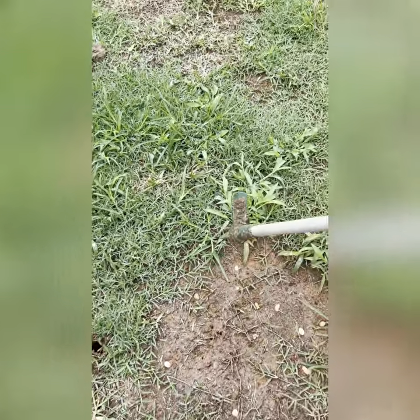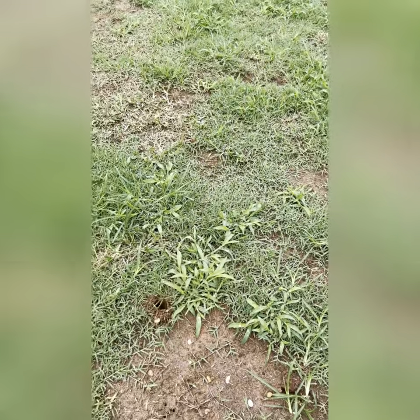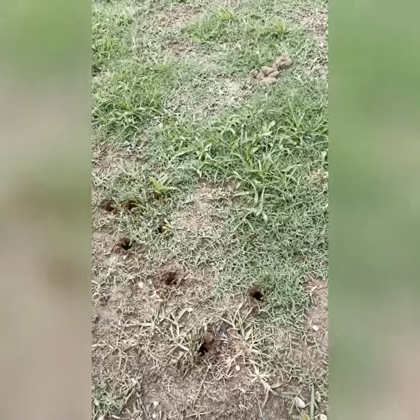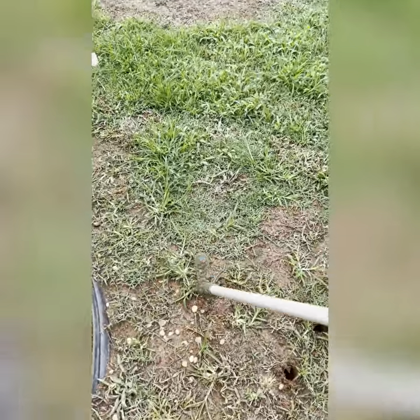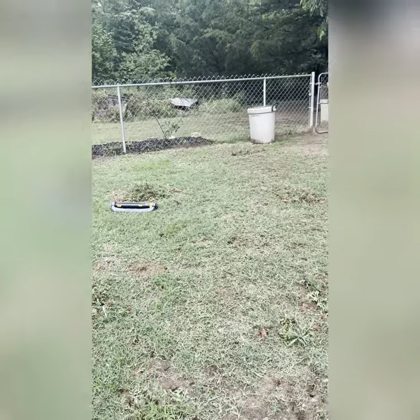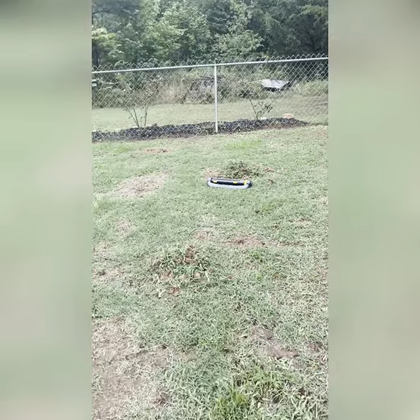I'm not sure exactly how I ended up with all this goosegrass, but I can tell you this — it is no fun to get rid of. We got a lot of that out and we'll finish cleaning that area out later. It's just one at a time. We spin them out of there, get them out, and it leaves you good grass. We're going to be taking a lot of them out of there, folks. That's the way it works.